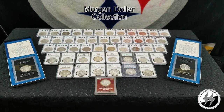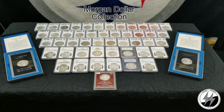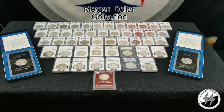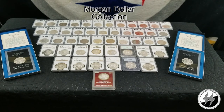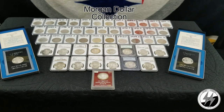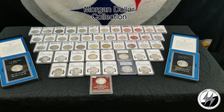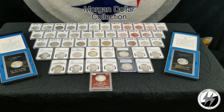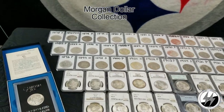Hey everyone, silverstealer here. Finally going to get my Morgan dollar collection updated — remastered, as I like to say. With the new lighting kit I'm going to break out all my raw coins and see what they really look like without the glare of the airtight around them. I've been wanting to get this video redone and I've had some additions and replaced some of my cleaned ones with originals.